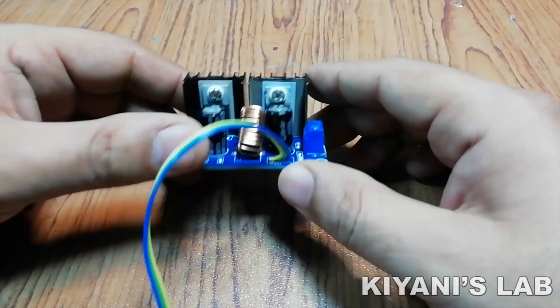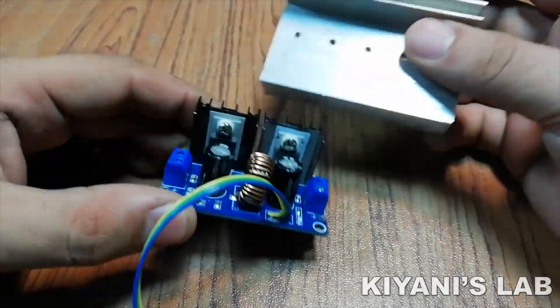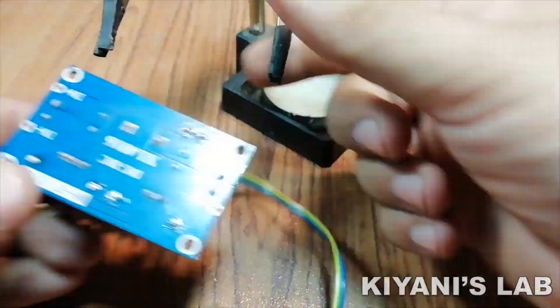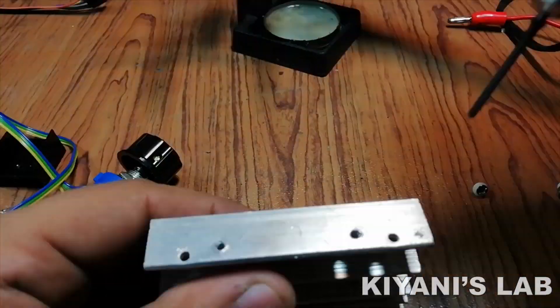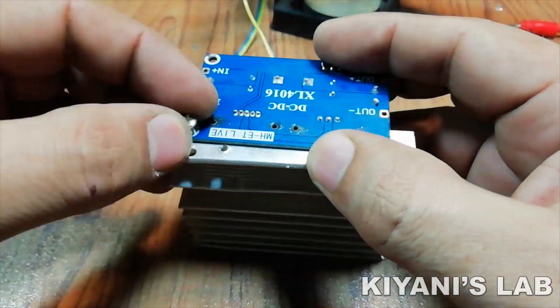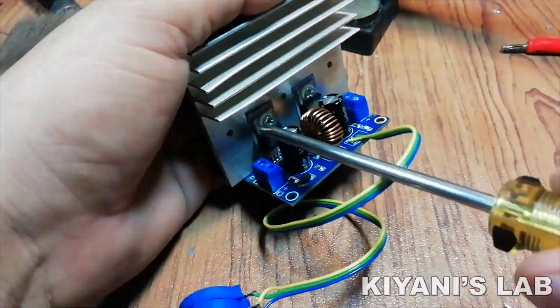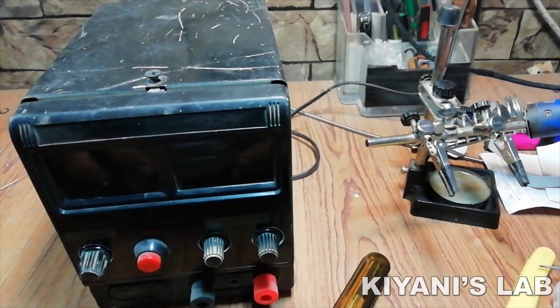The first thing I am gonna do is to replace these small heatsinks with this big one. So I have replaced the heatsink, let's open the power supply and put this circuit in it.